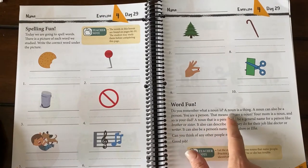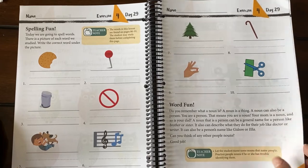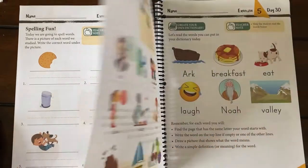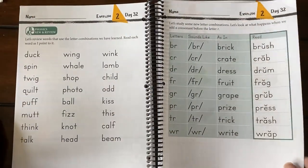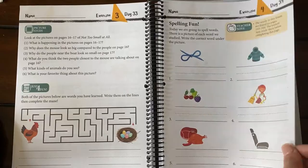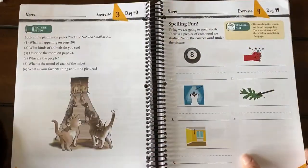There's a 'word fun' section — 'do you remember what a noun is? A noun is a thing.' My daughter would actually say a noun names a person, place, thing, activity, or idea from classical conversations. It's fun when you've done other curriculums to see what they remember. I don't remember learning about nouns in first grade — maybe it was just too long ago. So basically, in a nutshell, this is the new Language Lessons for Living Education for first grade. You could probably do this in kindergarten depending on how far ahead your child is.